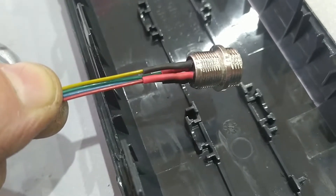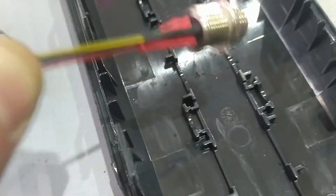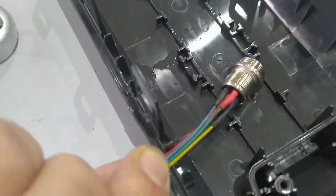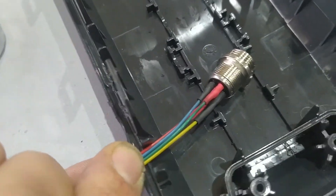I will use the red and yellow wire as the 42 volt connection — red for positive 42 volt and yellow for negative. These two other wires are just to make a short circuit between the cell voltage and the signal cable.